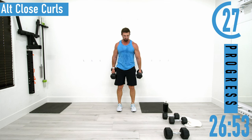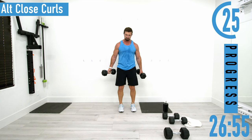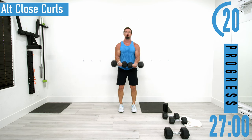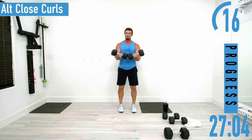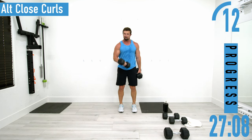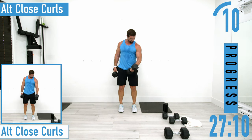Maybe your dumbbells are a little too light — if so, put them together and bust out as many reps as you can with both arms at a time doing close curls like that. Then once you're exhausted doing that, go back to alternating close curls.